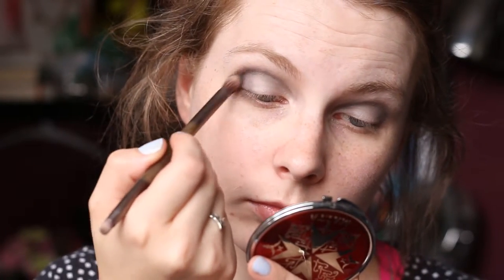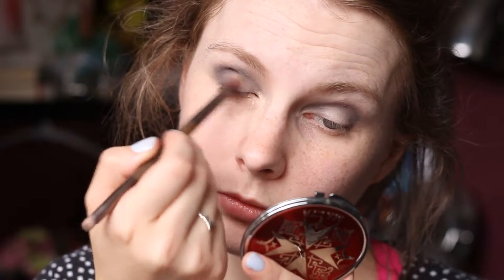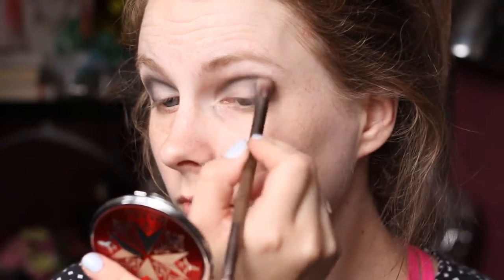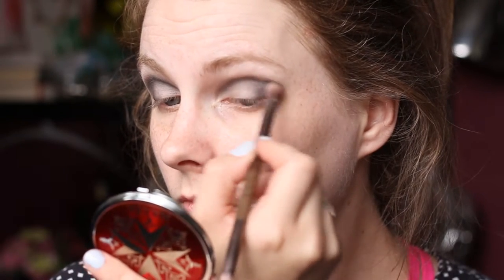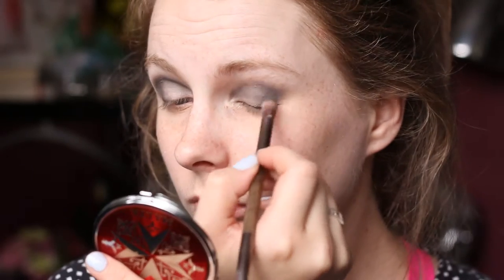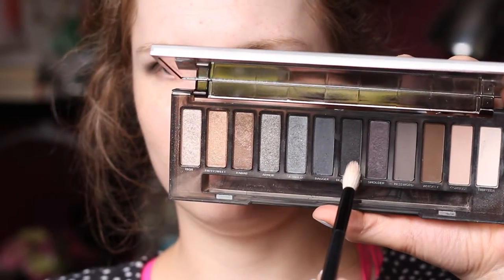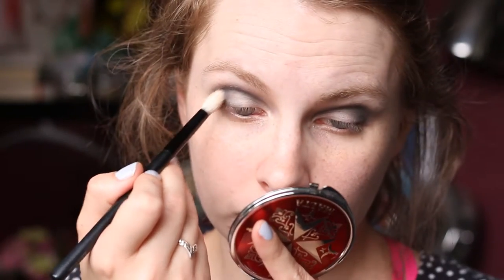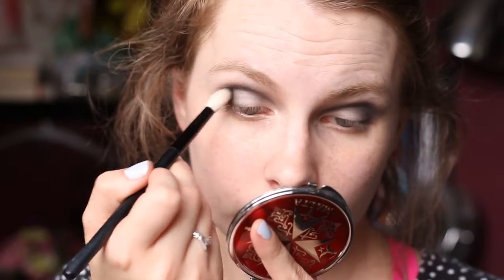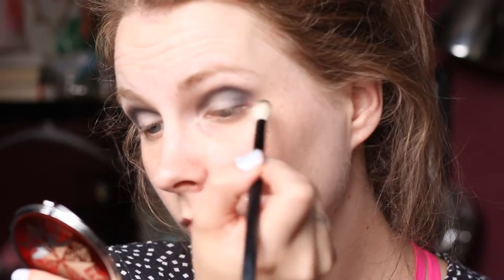Then I took Dagger from the Urban Decay Naked Smoky Eyeshadow Palette and applied this to the outer V and crease area — again, lots of crease and outer V work. I tried to elongate my eyes, just creating a V shape. Then to add a bit more definition, I took Black Market on a fluffy blending brush from Kiko and did the exact same thing — applied it to the outer corner and the V area and blended it out.